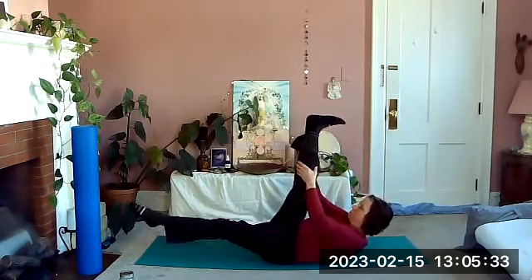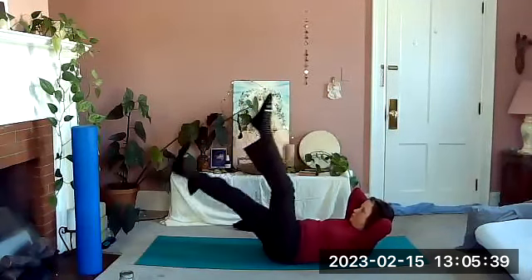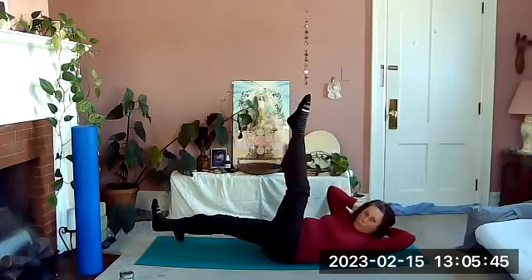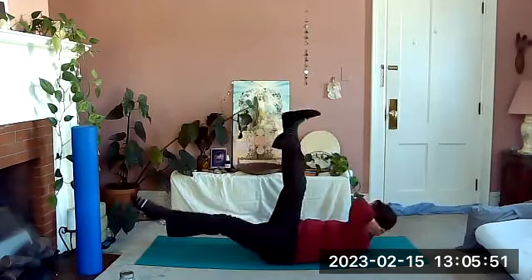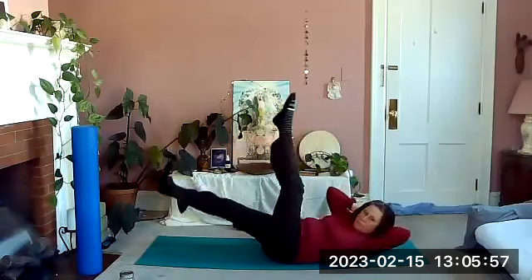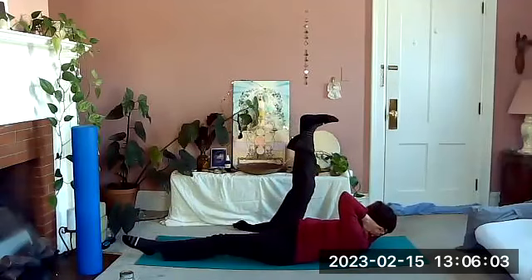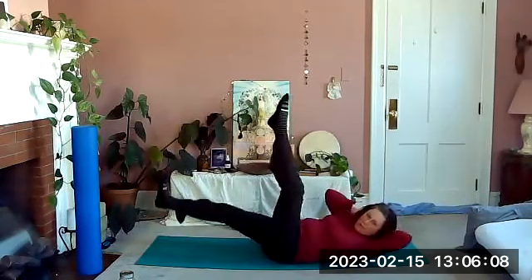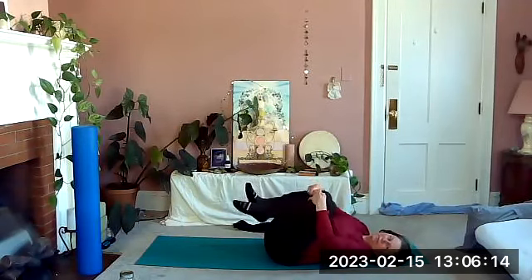Whatever leg is up, whatever leg is down, stop and put your hands behind your head. Now we're going to switch and rotate — elbow toward knee — a little rotation. Breathe, support your head with your hands. This is serious work here. Both legs up as we come to center, relax down, hug your knees, relax your body, rock around.